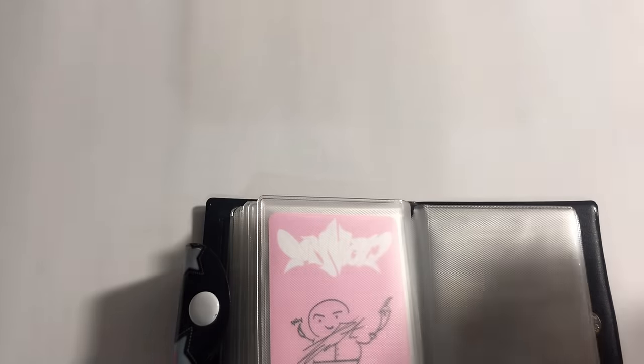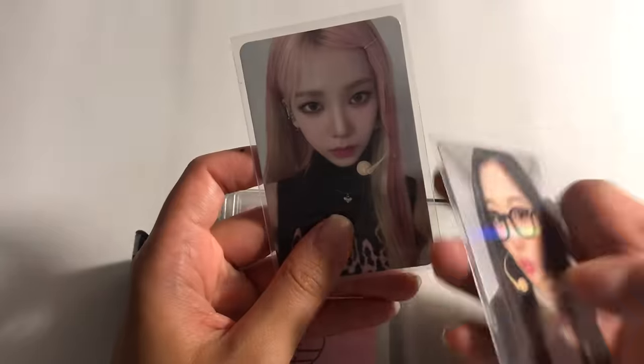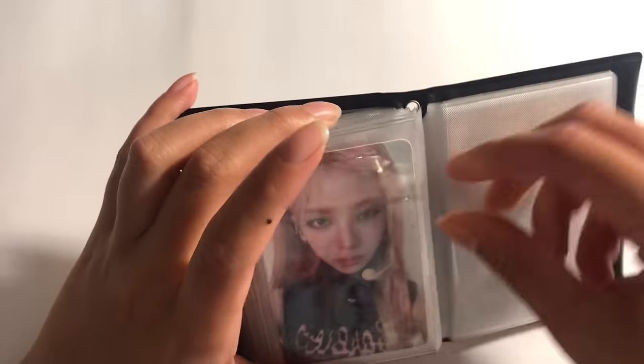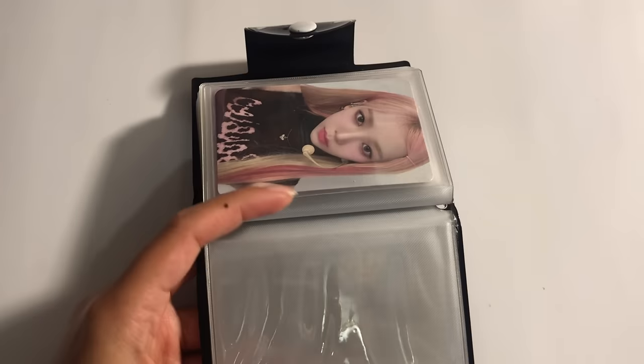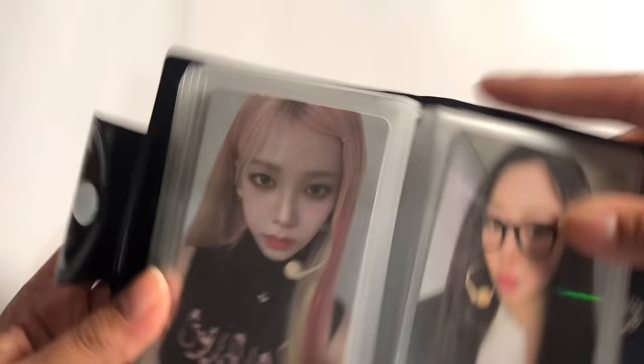And then my favorite cards — thirsty aespa's. So this one is one of her My World trading cards, and then this is Edie's inter-Asia POB. Oh my god, it's so perfect — I wanted to get both of them to put together. I love it so much.